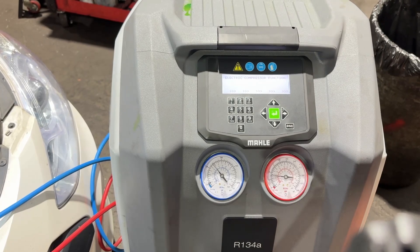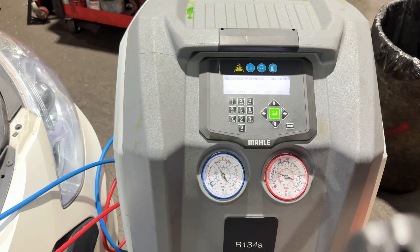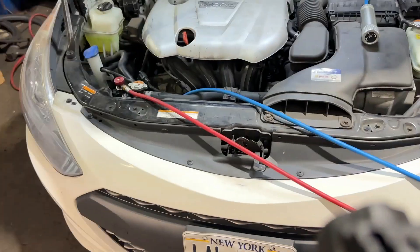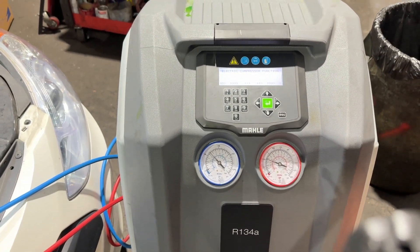You'll see it's charging the low side and the high side, so we should be good in a few minutes. We're going to test the system and see if it's ice cold. You can hear it charging up — check it in a few.